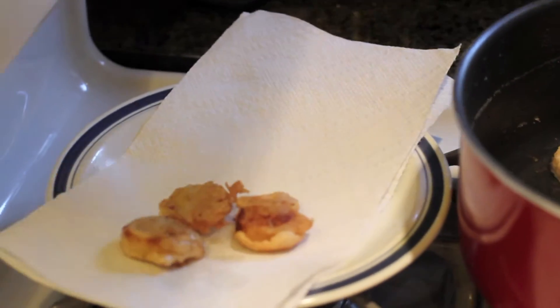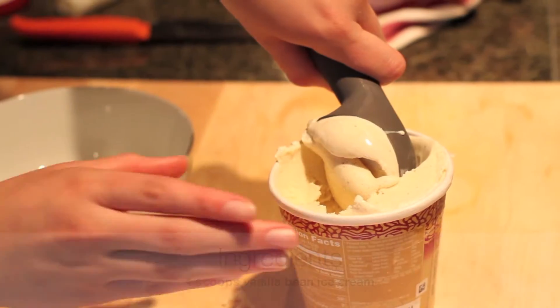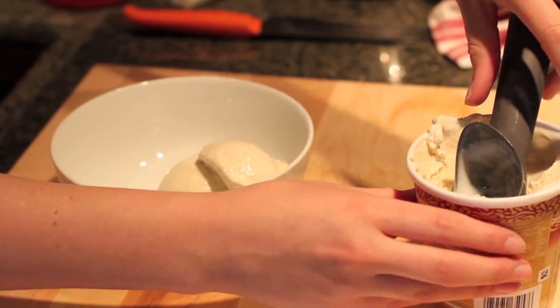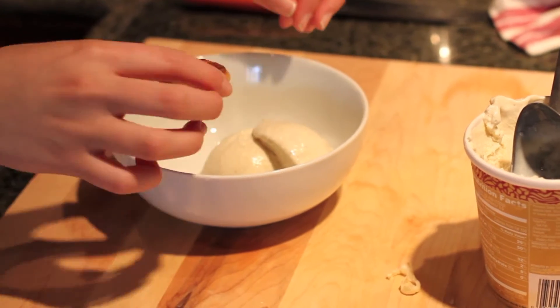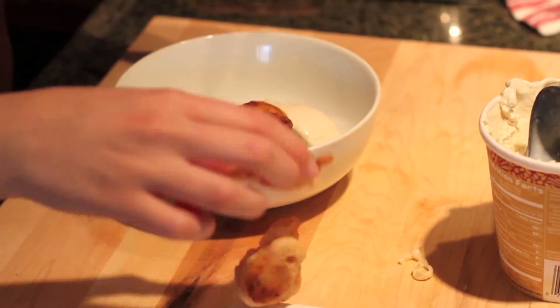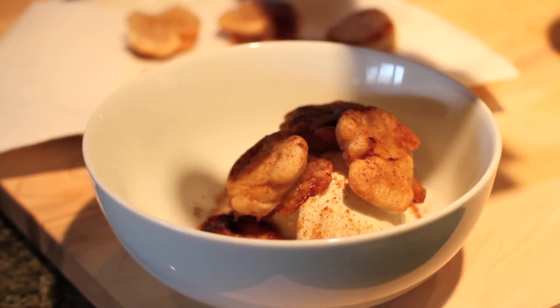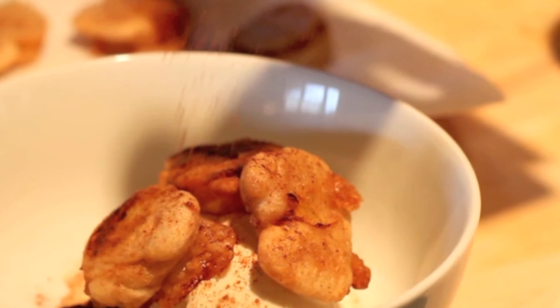We're going to put them on a paper towel to soak up the excess oil. Then we're going to take some delicious vanilla bean ice cream and place a few of our bananas on top. I like to sprinkle just a tad bit of extra cinnamon to top it all off. Let's try our delicious dessert — that is truly one of my favorite desserts in this book.